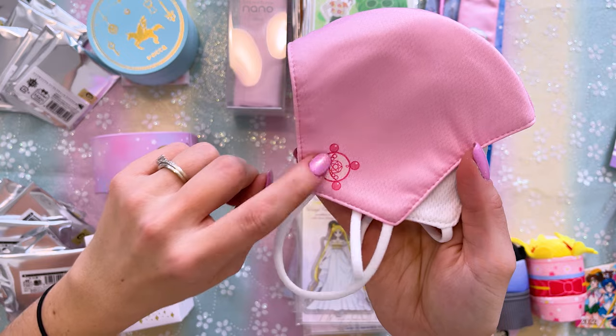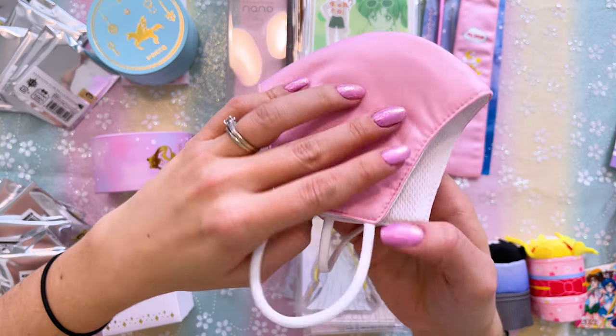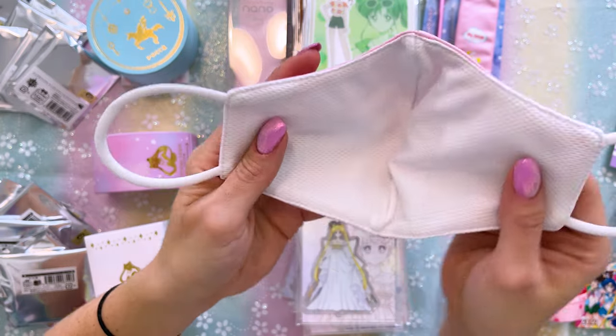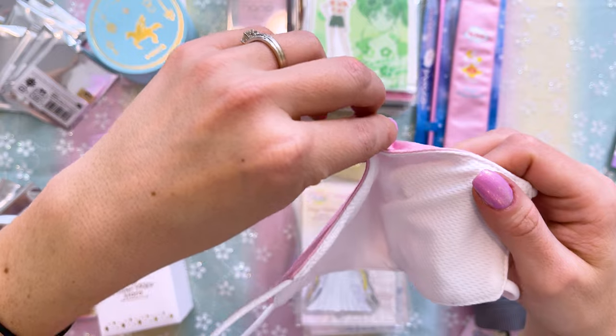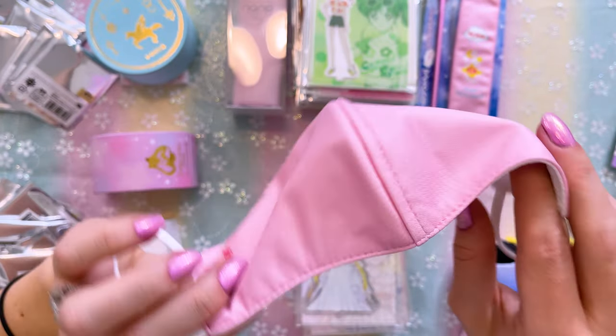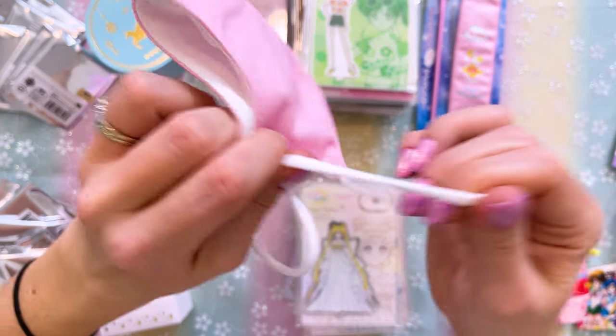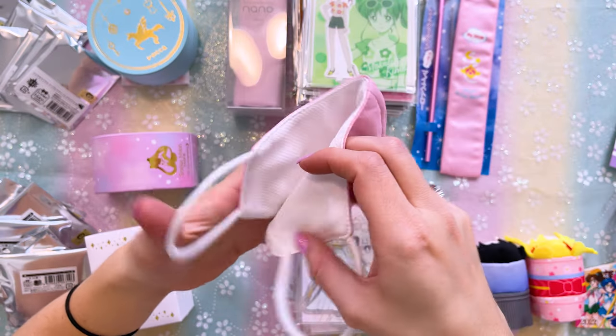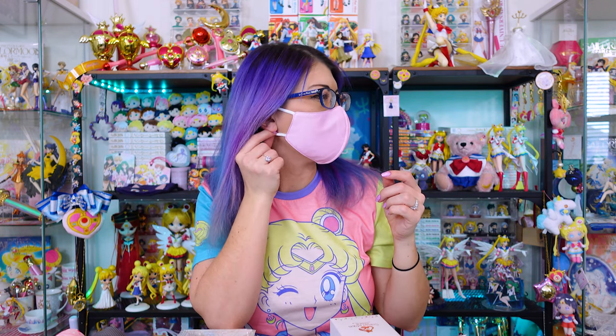This face mask features Sailor Moon's original transformation brooch. The inside is a nice mesh fabric while the outside is more of a cotton fabric. There's no metal nose piece at the top, so I'd probably wear this with a medical grade mask underneath if really needed. The ear loops are a little elastic so it should be comfortable. Let's see if it fits — oh, that fits perfectly! It's very comfortable, though it might get a little tiring at the ears with the stretch. Now I got makeup on it — every time.